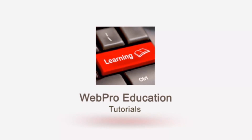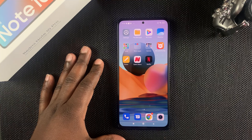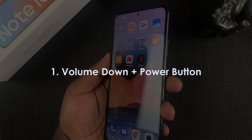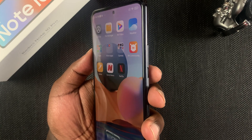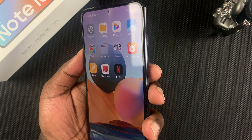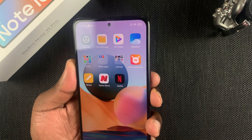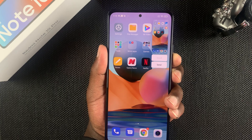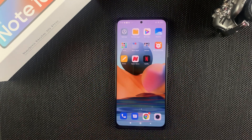This is an Android device and the first method is the default Android way you can use on almost any Android device — the volume down and power button. Unfortunately on this phone the volume rockers and power button are on the same side, so it's slightly uncomfortable, but simply put one finger on the power button and the other on volume down, then simultaneously press both buttons and that will take a screenshot and save it to your gallery.